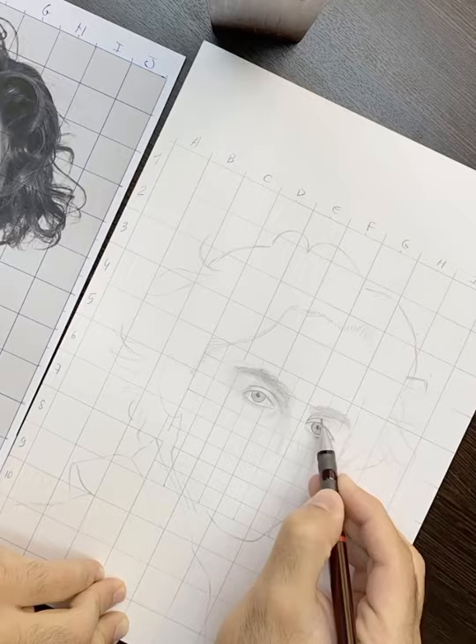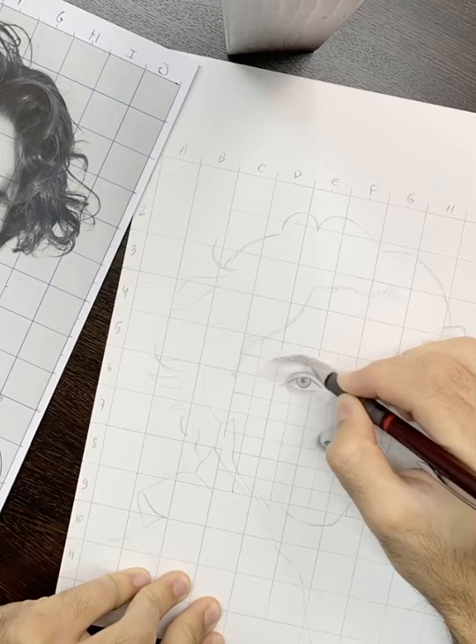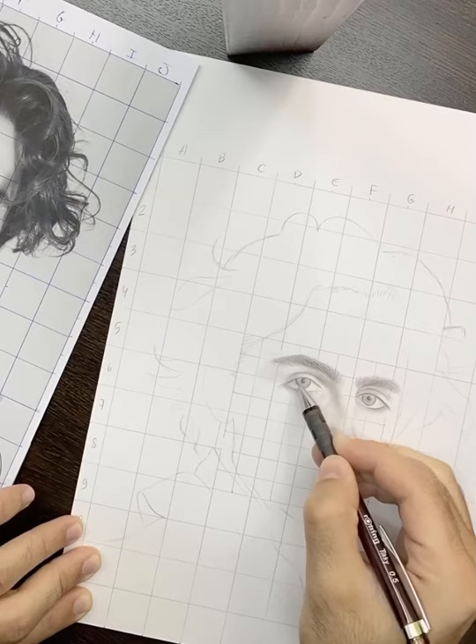Use the eraser on areas you want to highlight. Continue with the nose — the shadows are important and you should understand the anatomy of the person's nose before drawing it. Don't hesitate to make a darker layer over your first attempt of the eyes and nose, focusing on what you need to bring forward and push backward through the play of shadows.